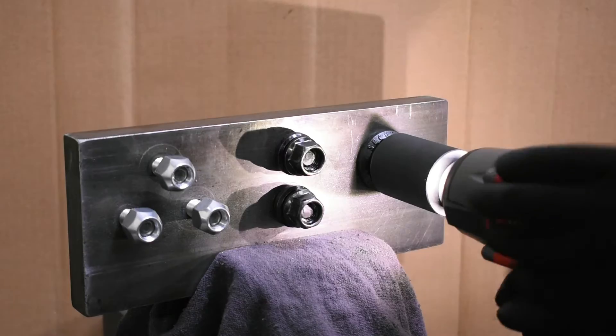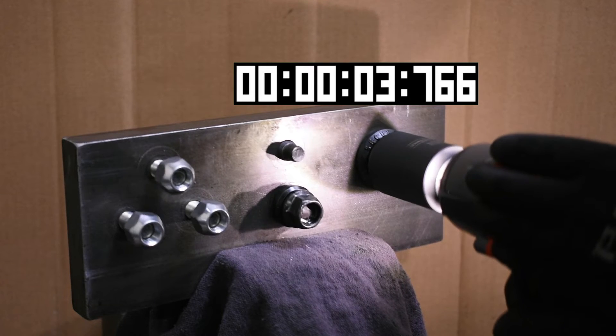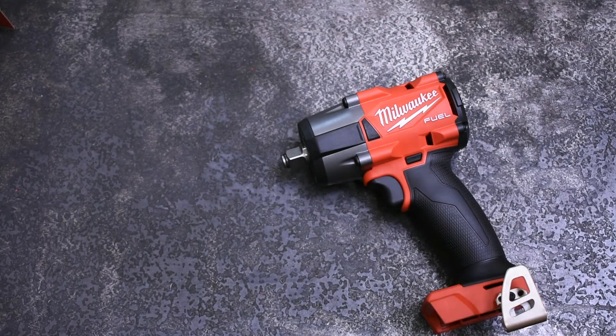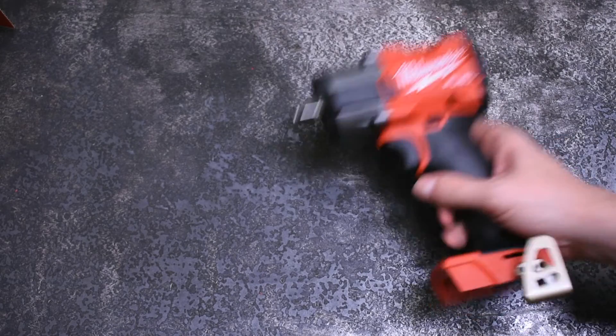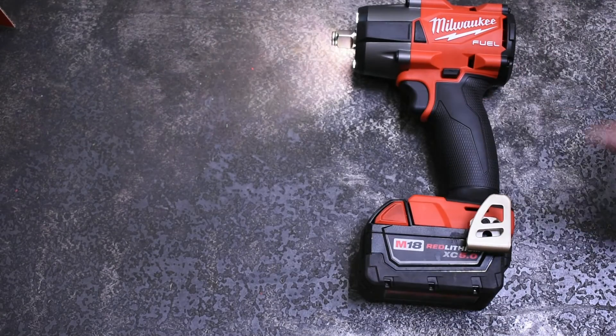So a mid-torque can definitely remove one. That's 4.133 seconds of impacting before it moved. Now is that good? We think so. For an impact this size I think it's pretty substantial to be able to come across a big rig and loosen one of its lug nuts, but we'll really need to get more impacts of this size and larger impacts on this rig to get an idea. Tune in Saturday for comprehensive torque tests on this little guy. Thanks for watching.